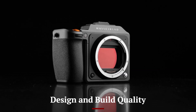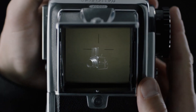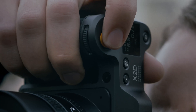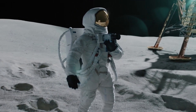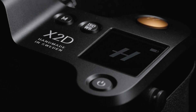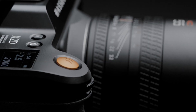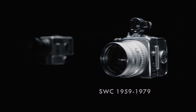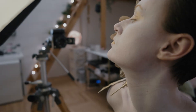Design and Build Quality. The first thing you'll notice about the Hasselblad X3D150C is its stunning design. Hasselblad has always been synonymous with premium craftsmanship, and this camera is no exception. The body is constructed from a lightweight yet durable aluminum alloy, making it robust enough for fieldwork while maintaining a sleek, professional look. The ergonomics are spot-on, with a comfortable grip and intuitive button layout that feels natural in your hands. The minimalist design is a nod to Hasselblad's Scandinavian heritage, blending aesthetics with functionality. The camera is also weather-sealed, so it's ready to handle challenging environments, whether you're shooting in the desert or the Arctic.